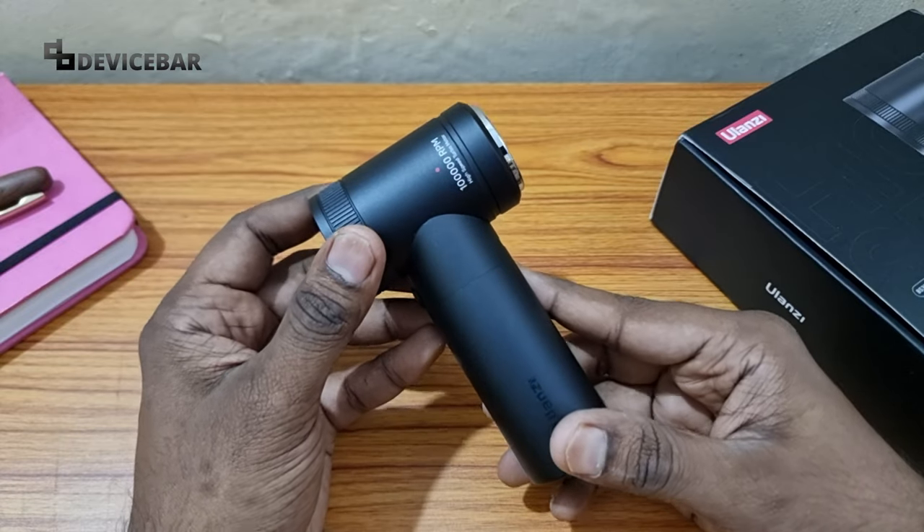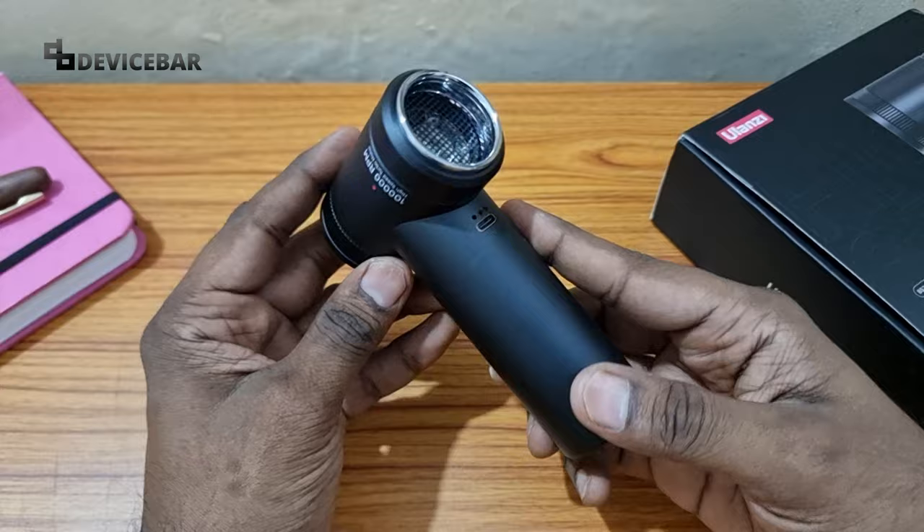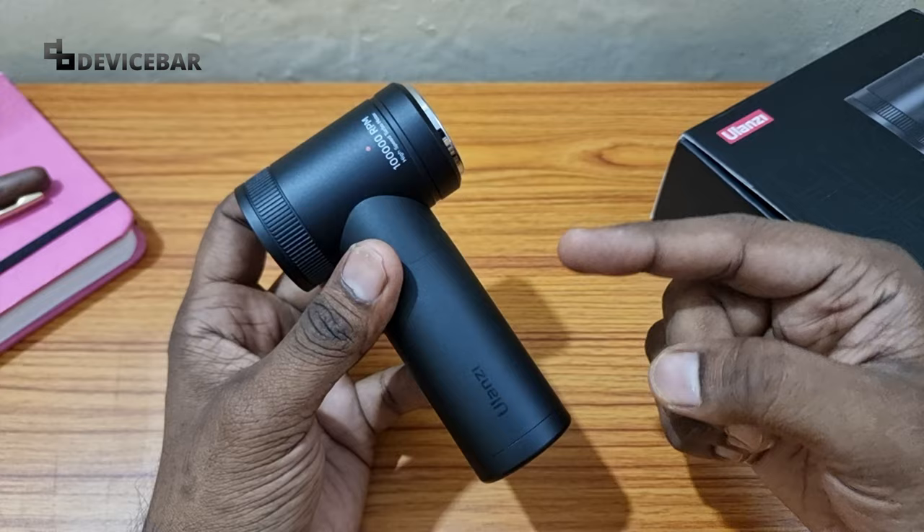Hello everyone, I hope you are doing great. This is Pradip Kumar from Device Bar. In this video we have the Ulansi electric wireless air dust blower. I got this from Amazon a few weeks ago and I've been using it for cleaning my electronic and personal items. I'll share the product link in the description below.